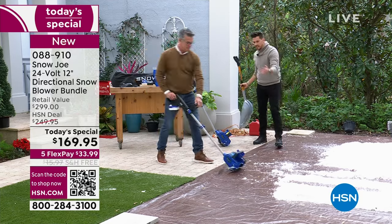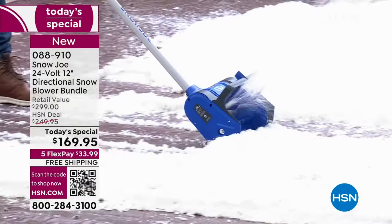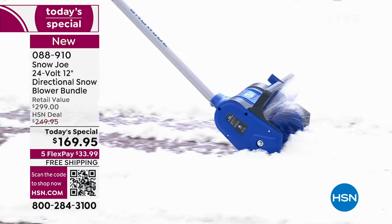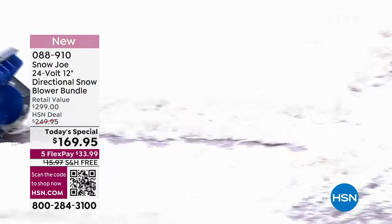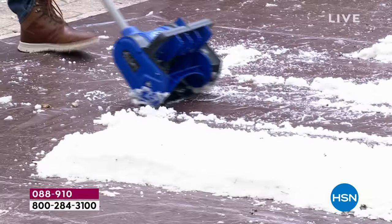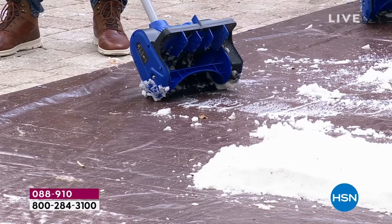So ditch the old school shovel. Look at this — it could not be easier. Look at the path. I'm going slow because it's pretty slick. I did that with one hand. You can do this.